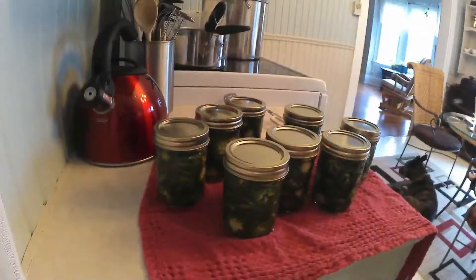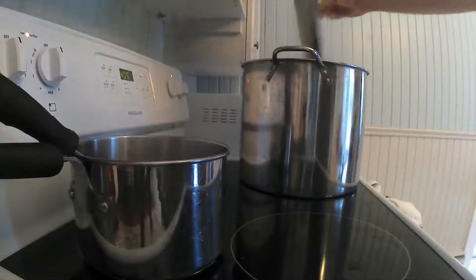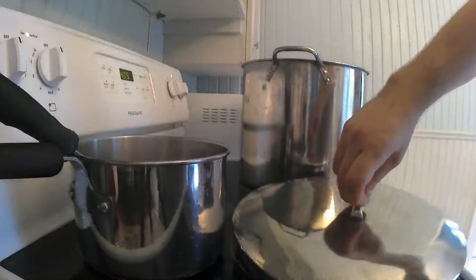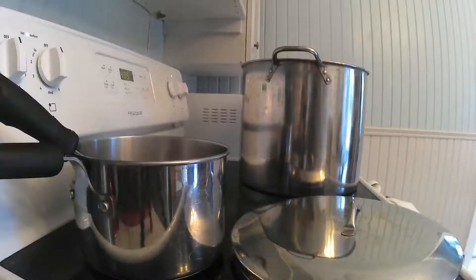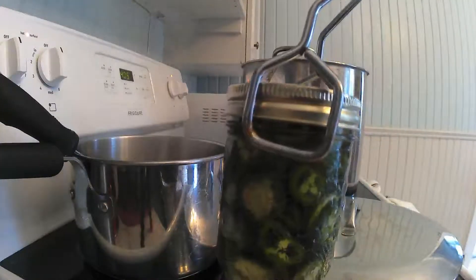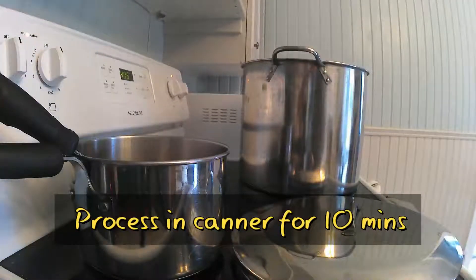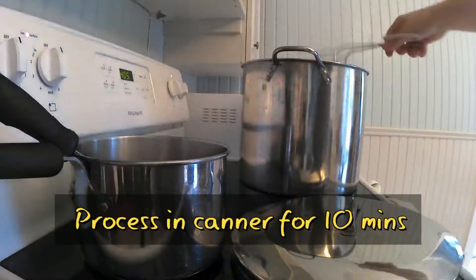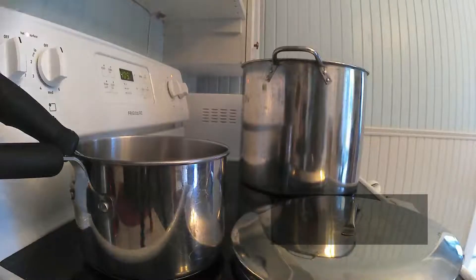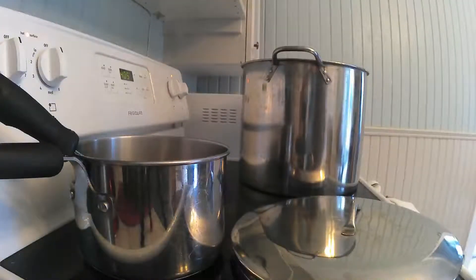Leave about a half an inch of headspace in each one, then put them back in the canner with their lids for about 10 minutes to process. If you live in the mountains it could be more, as altitude does affect canning — if that's the case you probably already know about it.